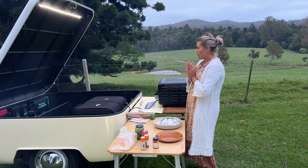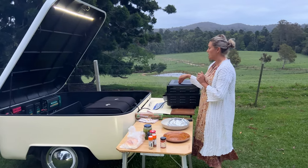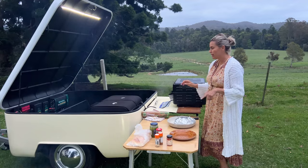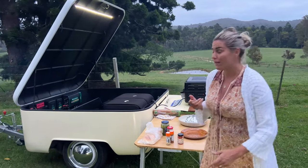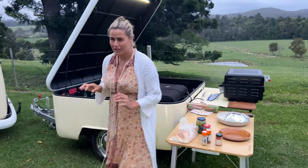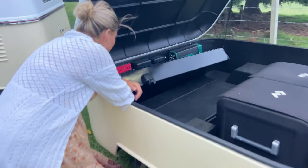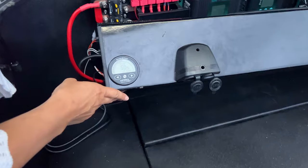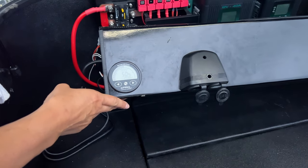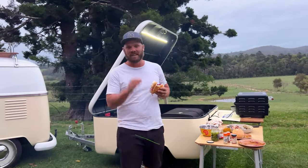So over the last four and a half hours we've been running the drawer fridge, the smoker, the coffee machine, and also this light. We started at 72% and now we are at 50% — which is just incredible. Loads of battery still going — that's amazing!